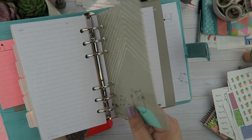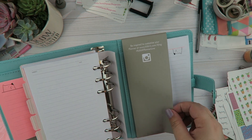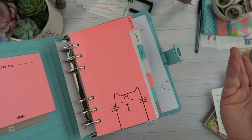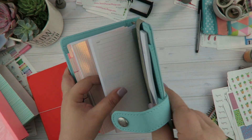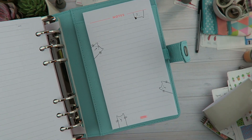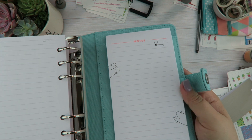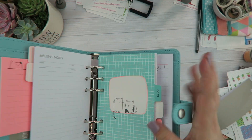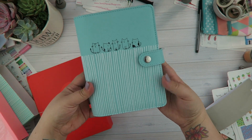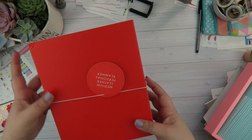There are also notes sections with more cute dividers — that is the Vanscap planner. I personally am going to remove all of the inserts and customize it to the way I use my planner, but I'm definitely keeping the tabs — they're just so adorable. This back notepad is so cute. It's fabric inside and out, it has a pen loop, and this is the medium sized planner which is equivalent to a personal size.